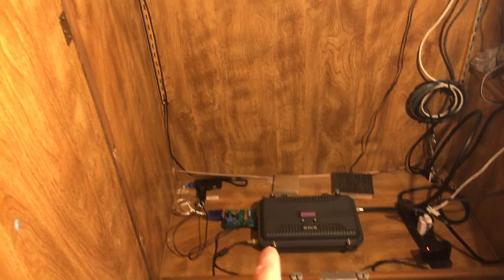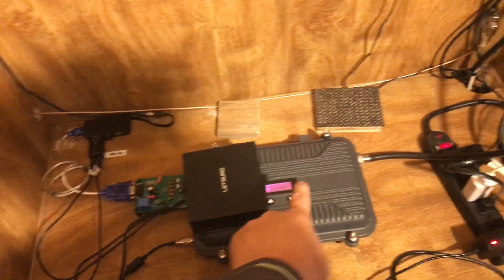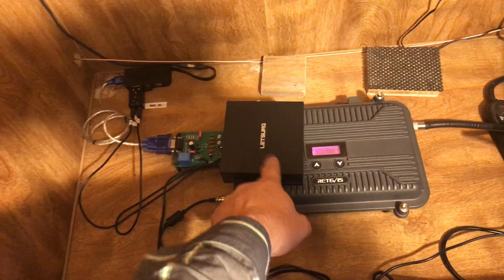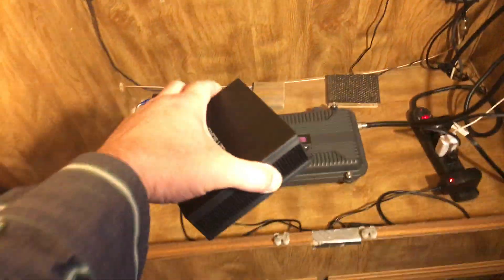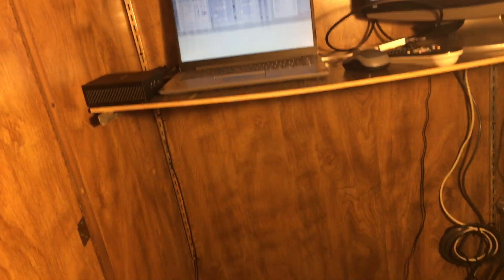I know you might think a laptop is a lot of hardware, but you can use a mini PC instead. You'd just have the mini PC, your cellular Wi-Fi hotspot — and the mini PC has built-in Wi-Fi — plus the interface board, and that's it. That's what's nice about a mini PC or Raspberry Pi: you don't need a big laptop if space is an issue. You can also remote-access in to do your settings if you choose.